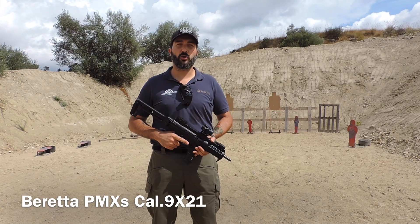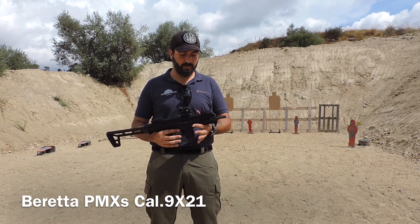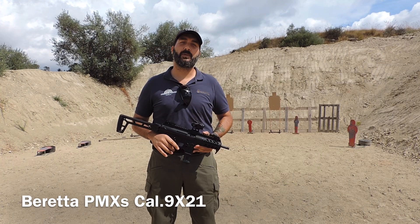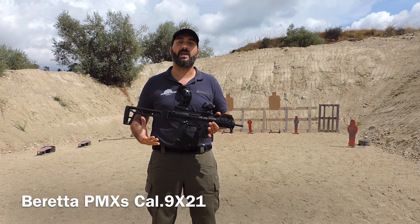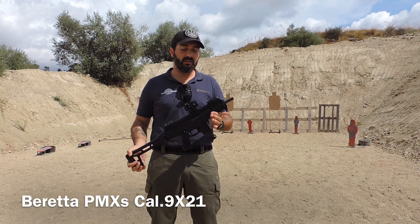Hi guys, we are at the Shooters Club of Senor B to present in anteprima for Stryker Day in Sardegna la Beretta PMX.